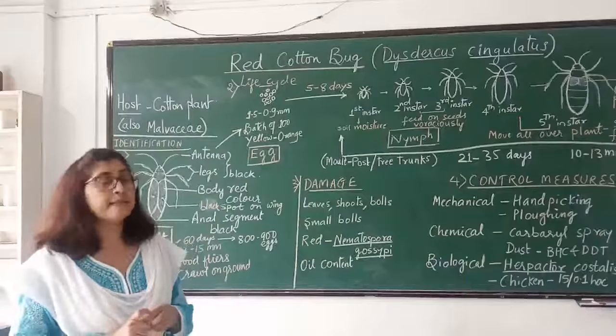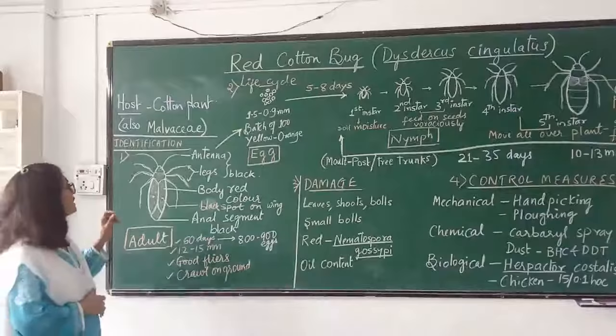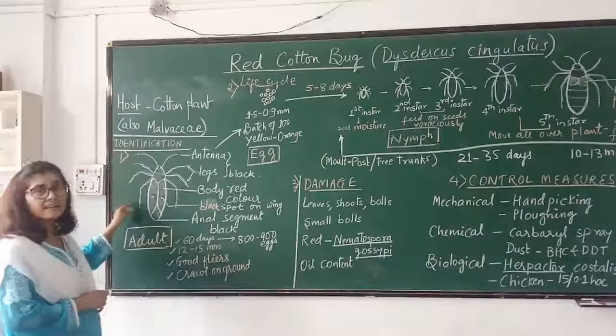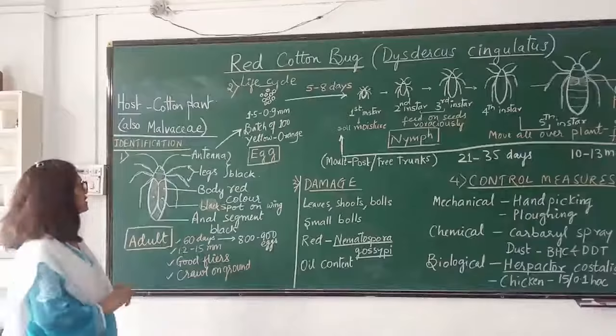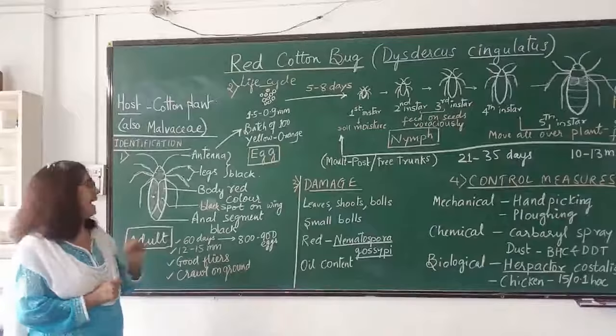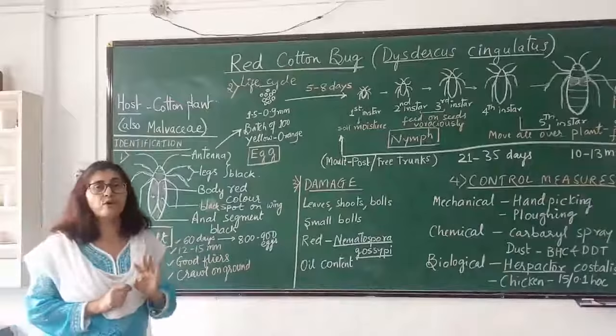Identification marks: how to identify whether it is a red cotton bug. This diagram shows the adult of a red cotton bug with the usual insect parts — antenna, pairs of legs, and wings. The typical character is that the whole body is red in color. The forewings have black dots at their center. The anal segment, legs, antenna, eyes, and scutellum are black; otherwise, the rest of the body is blood red or bright red in color.